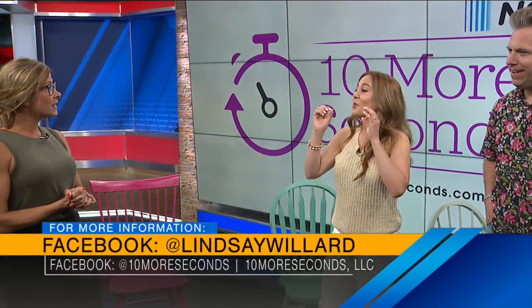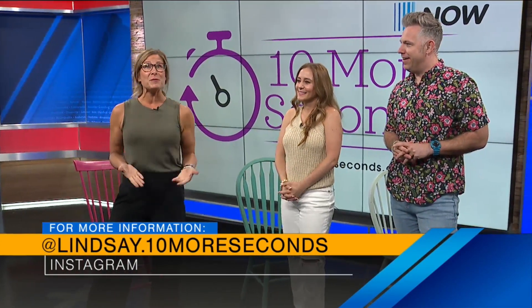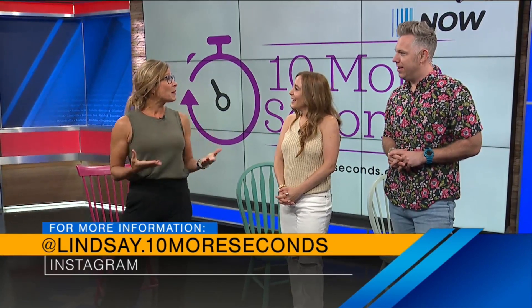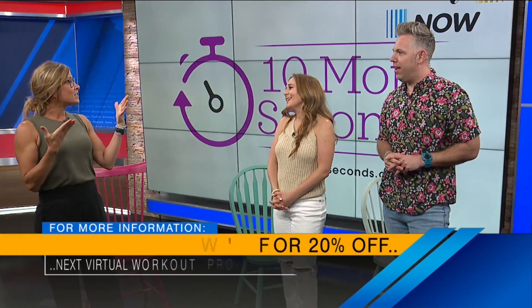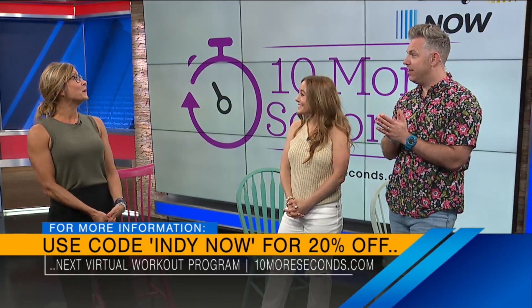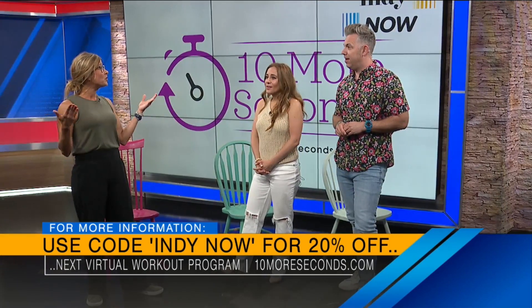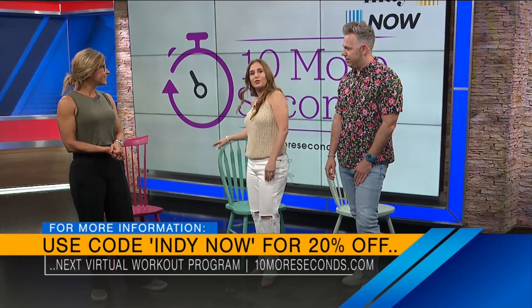If someone would like to follow along with 10 More Seconds on everything you do, my website is 10moreseconds.com. You can reach me on Instagram as well. There's also a promo — you get 20% off when you use the code INDI NOW. The next virtual workout program starts in September: three strength classes a week, 30 minutes each workout, joining virtually in the comfort of your own home. Even if you're at the office and maybe you have heels on, just get up by your chair and do a couple of these moves.